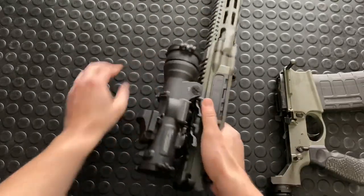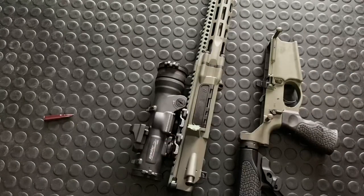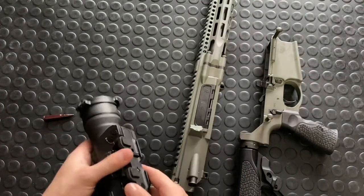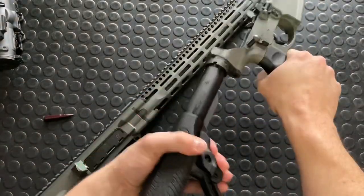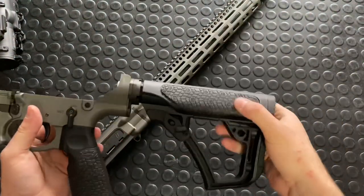I'll pop the mag out and also pop this optic off. These arms levers make it pretty handy to do that. Now I'm just working with the gun itself, a little more convenient. So let's take a look at the lower. We've got the controls and a telescopic stock.